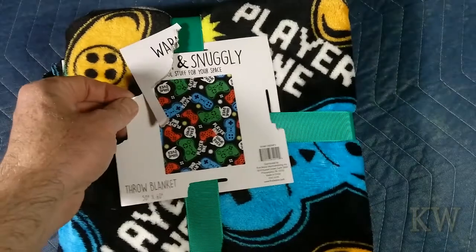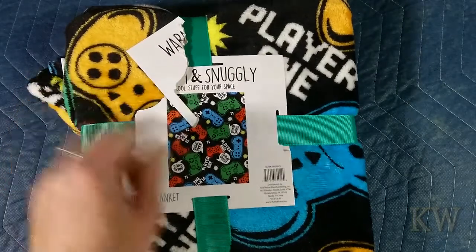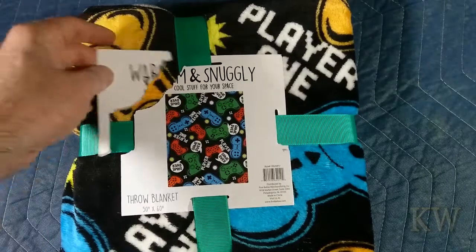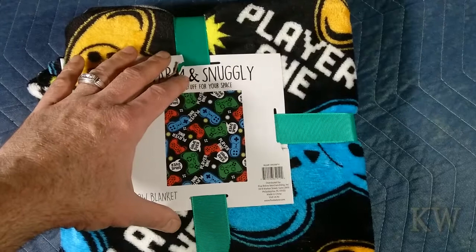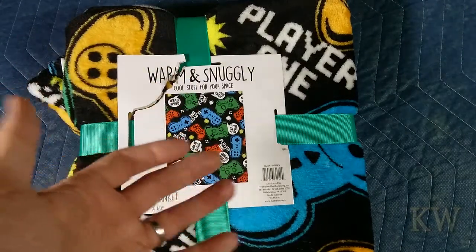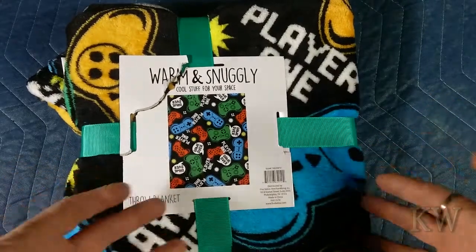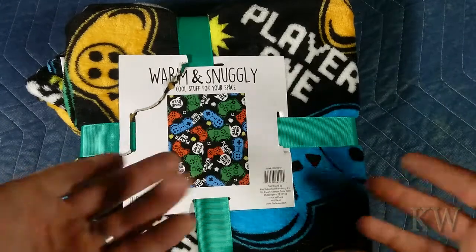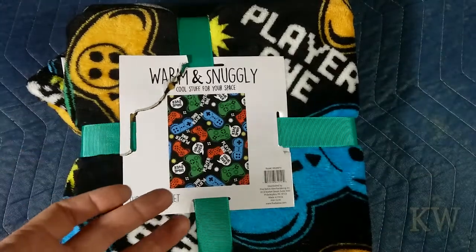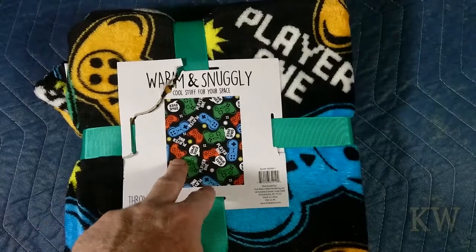This is from Five Below. I've never been to a Five Below before — it's kind of hard to describe. I don't want to say it's like a Big Lots, but it's kind of like stuff — a lot of buttons, games. Hard to describe what it is, but everything seems fairly inexpensive.